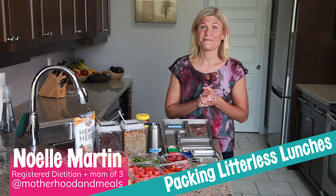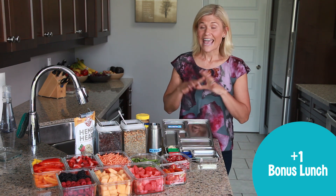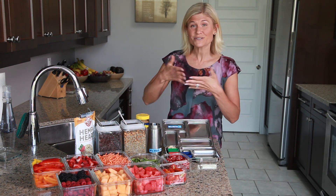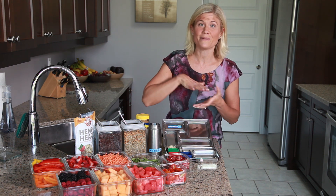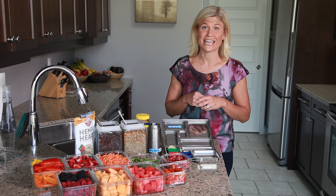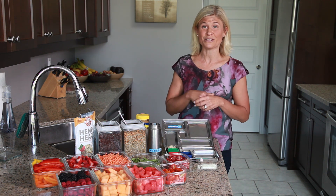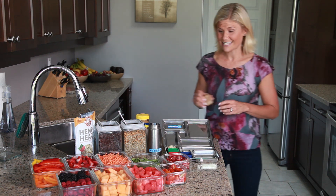Today I wanted to talk to you a little bit about packing litterless lunches. I have two lunches to show you, and if you've missed it, I actually did a video previously where we talked about how I make sure that I'm ready for that really busy rush in the morning. You can go check that out at the link below. So let's move forward with packing this litterless lunch.